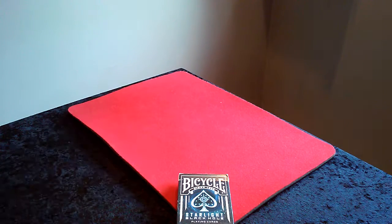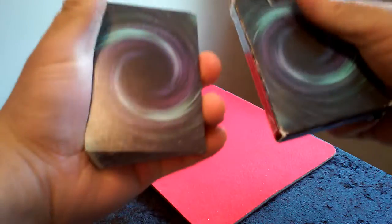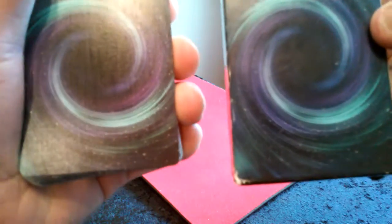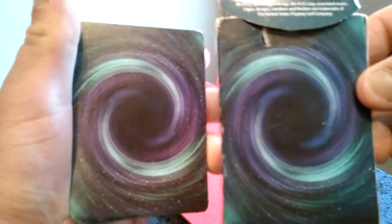Let's jump right into the deck. Here is the back of the cards. I'll show you the comparison between the back itself and the box — the card itself is a little bit darker than the box, which I like very much. Very cool deck.